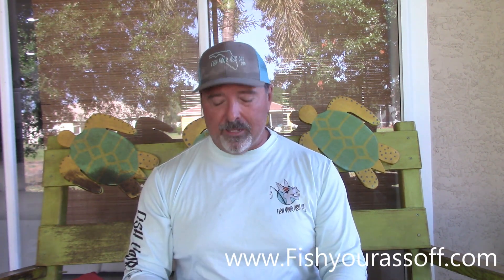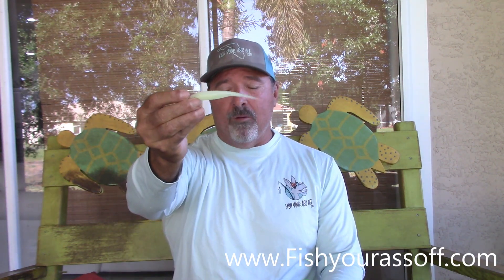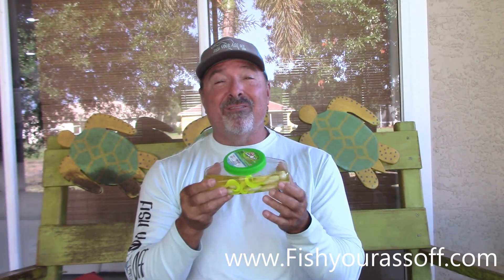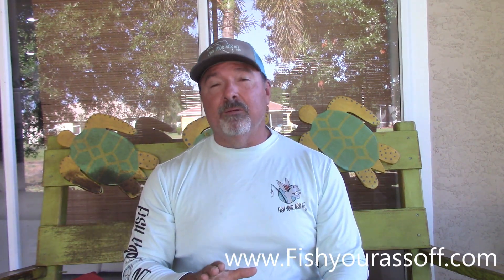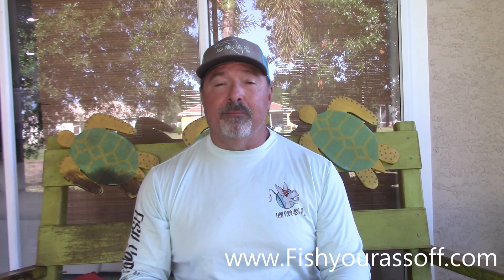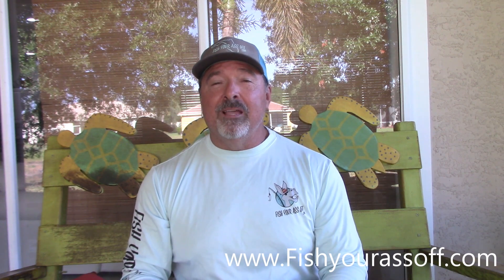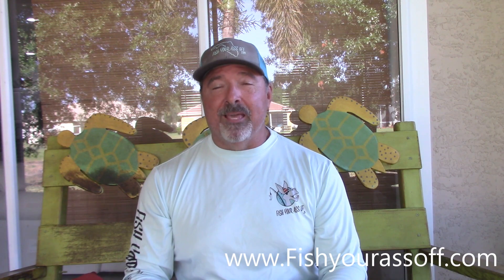Chartreuse and white are going to be your best colors. Berkeley also has a four-inch jerk bait that works just fine when they want something bigger — I think they even have a five-inch. So you might need three-inch, four-inch, and five-inch. But this is the lure you want, and either white and chartreuse, white, or chartreuse is going to be your best bet. I hope that helps and I hope you catch a lot more flounder because of this video. Until next time, thanks for watching.